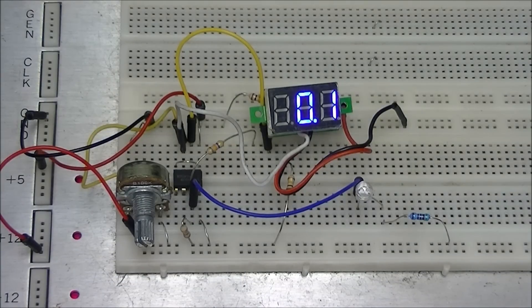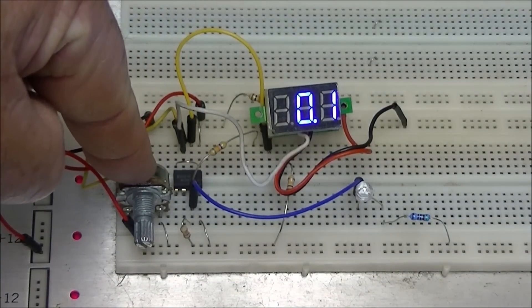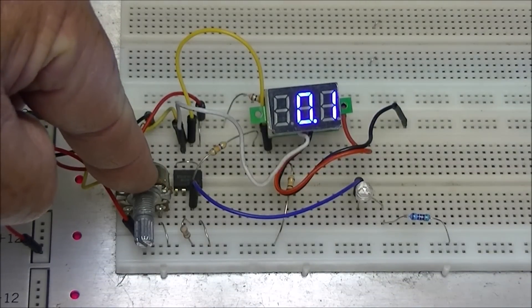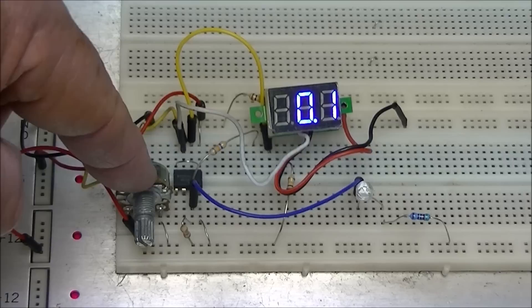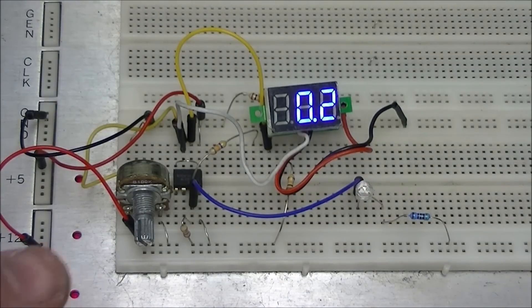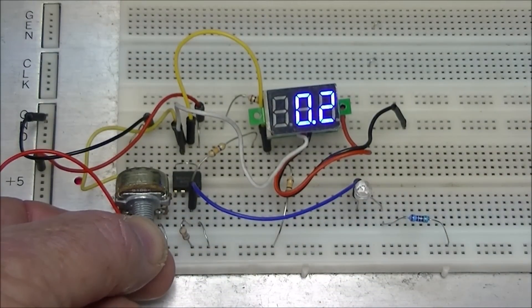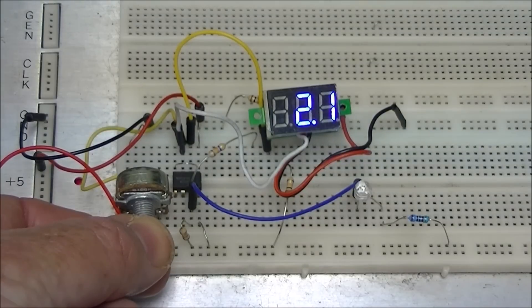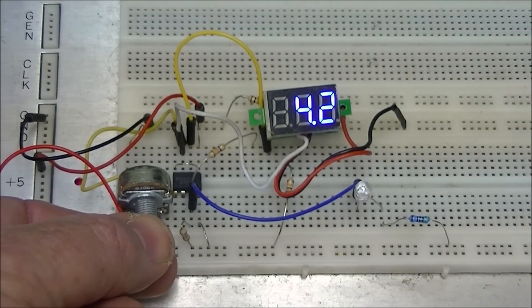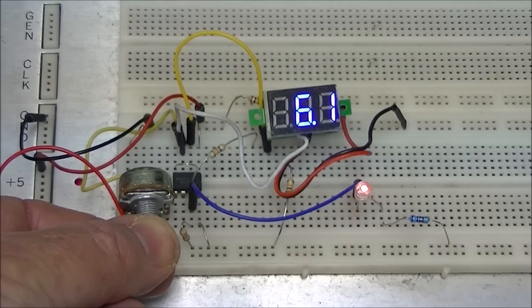This demonstration uses an LM311 comparator without hysteresis. Here's the LM311, with a control potentiometer that controls V-in to the minus input. To the plus input we have two 10k resistors as a voltage divider that provides six volts. The meter is connected to your V-in voltage. V-ref is six volts. Notice the LED — when we hit six volts it comes right on at six volts or somewhere around it.